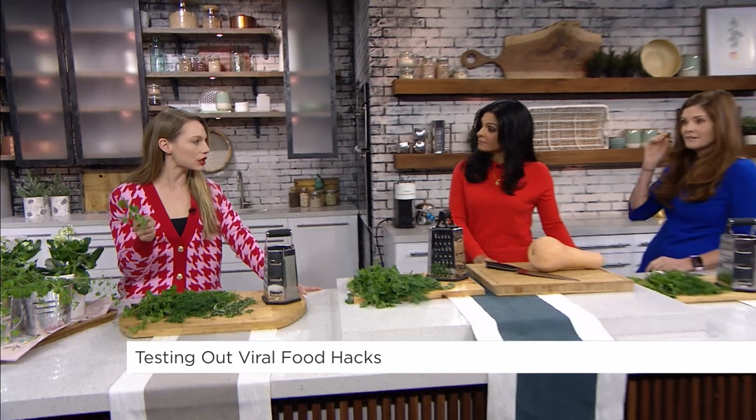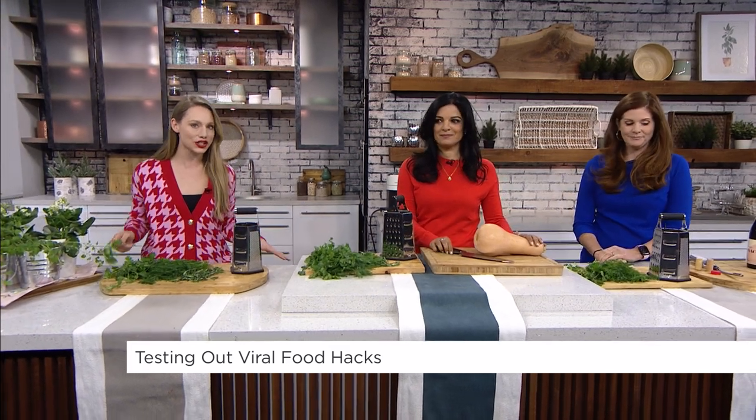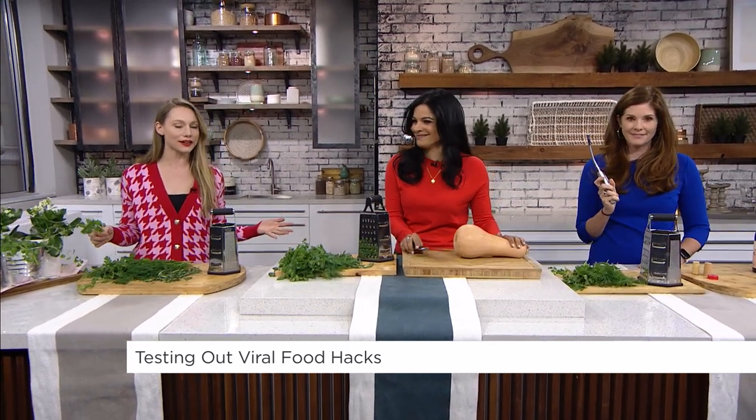Social media is full of hacks that claim to make your life easier, so today we are going to the kitchen. Sometimes you're left wondering, will this hack actually work? We're gonna answer that question for you as we test some of the food hacks right here in the Your Morning kitchen. Let's get started — we're talking herbs.